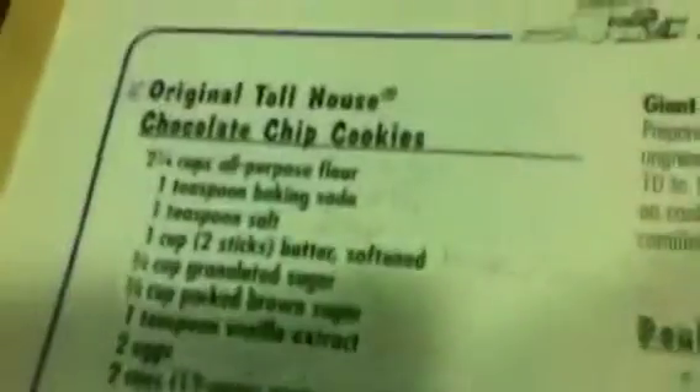Hey guys, it's Sierra and today I'm gonna show you how to make cookies. My brother Cole is gonna be with me today — say hi! I have my cookbook out, but I've almost already memorized it. Since you guys might want to make these cookies, I'm gonna read it. Look at these cookies with a glass of milk — this is what you're gonna be making. Let's get to the ingredients — first, let's start with the tools.